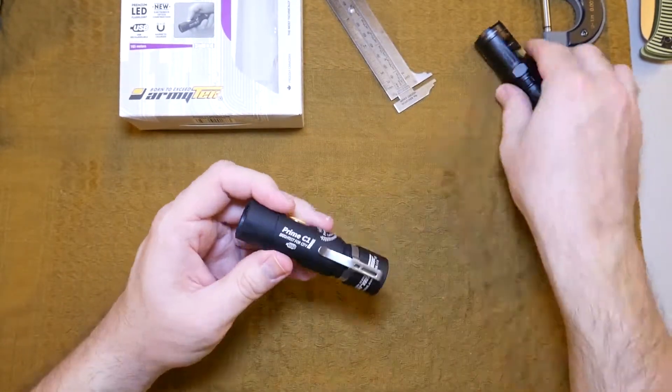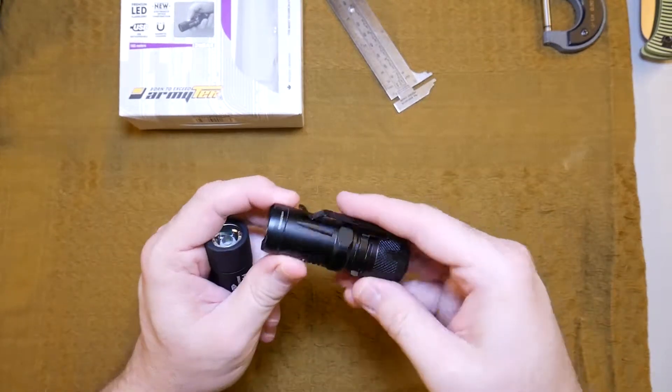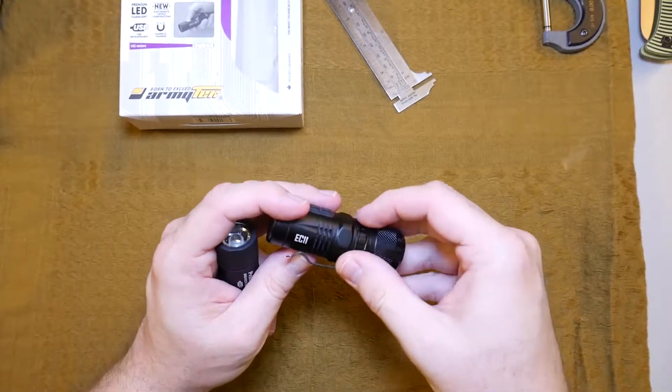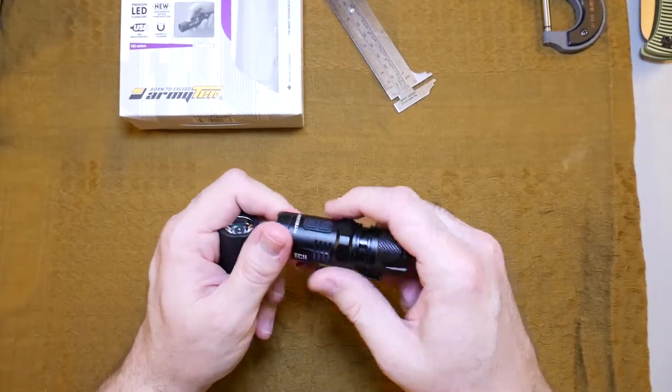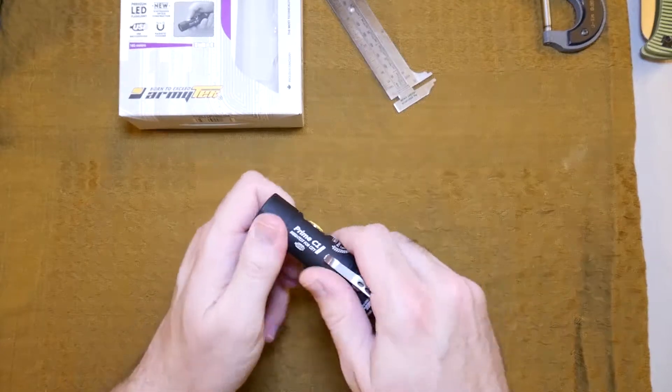The finish on the Nitecore is super shiny and very slippery. That's why they try to give you something to grab onto with some knurling and things of that nature. But this whole Army Tech light is grippy.